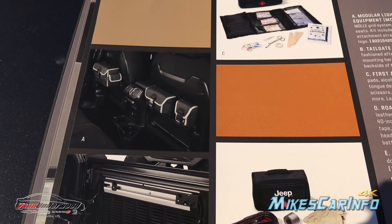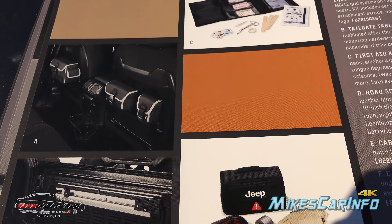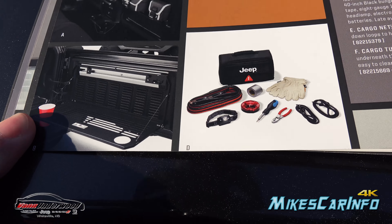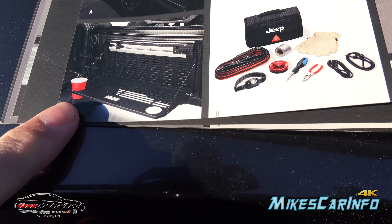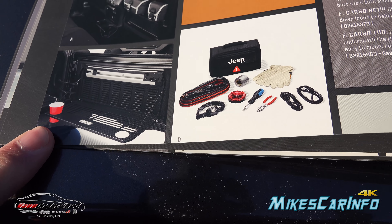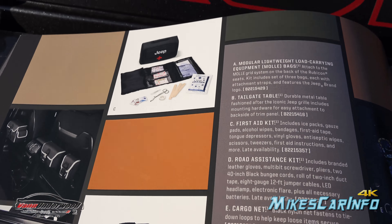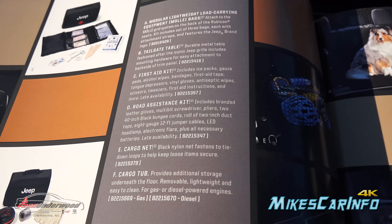You can see these little bags that hang on the MOLLE portions on the back of the seats. And then there's a little tailgate-type accessory that swings down from the actual swing gate — it has cup holders and attachment points. There's also a roadside assistance type kit and a first aid kit.